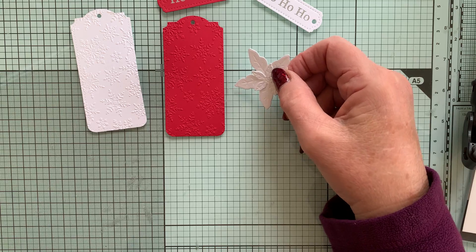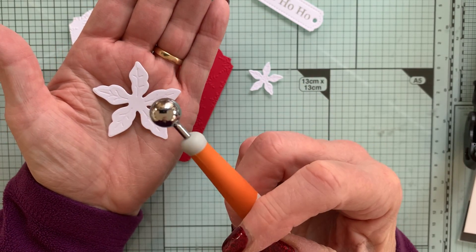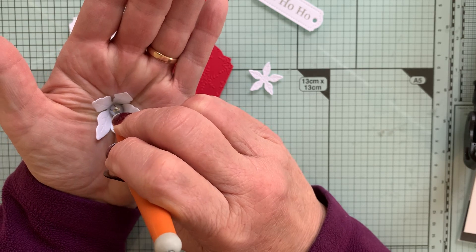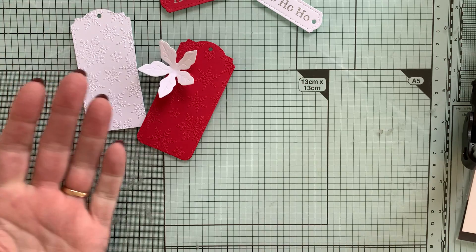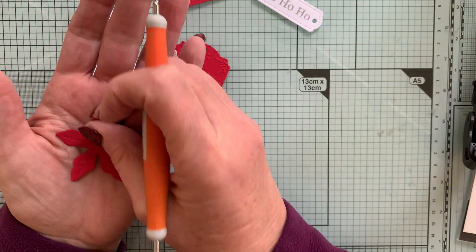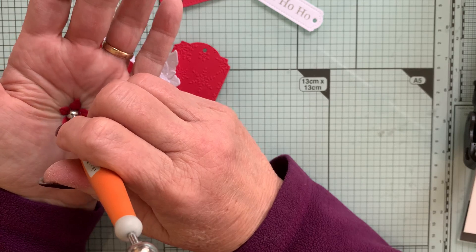I'm going to shape the petals — I do that very easily. I'll do the big one first: put it in the palm of my hand, then use a little tool with a big ball on the end. There are different sizes of ball. Just press it into the palm of my hand — it's a beautiful way to shape the petals without destroying the card, without bending it. You can use a finger if you haven't got one of these tools, or anything with a rounded end — the end of some pens is good, actually.